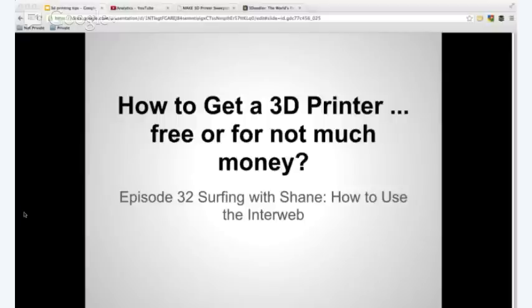Today is something fresh off of the presses — which is kind of a joke because we're talking about 3D printing. It's not like a printing press, it's not like Gutenberg and stuff. If you want to get a cheap 3D printer, I'm going to show you my quick tips on how to use the interweb for doing that.